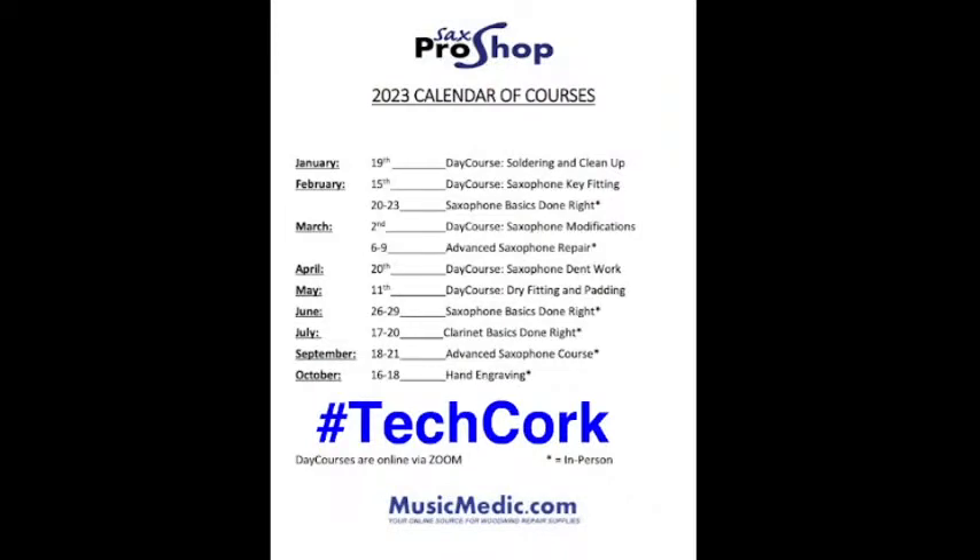We have one tomorrow — it's a virtual course on soldering. We also have another virtual course on February 15th on saxophone key fitting. We talked about that last week, as well as an in-person course on the 20th for basic materials and other basic saxophone techniques, and a virtual day course on saxophone modifications and a full advanced course on March 6th. So a lot of stuff coming up.